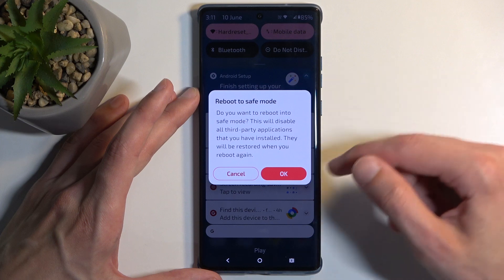It asks: do you want to reboot into safe mode? This will disable all third-party applications that you have installed. They will be restored when you reboot again. I'm going to click OK to initiate that reboot, and let's give it a moment.